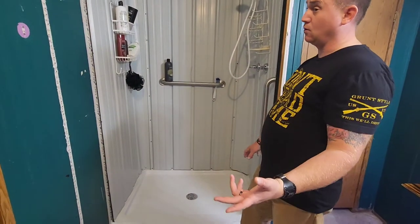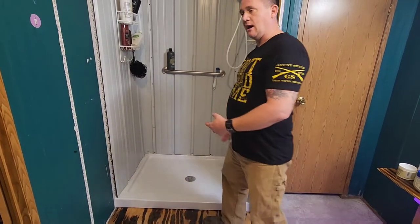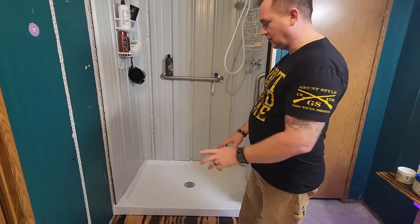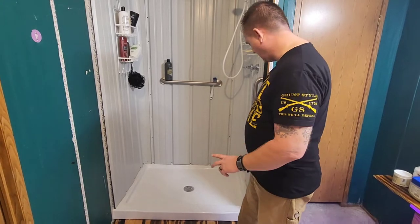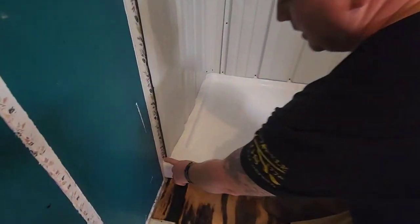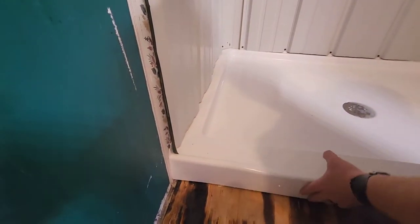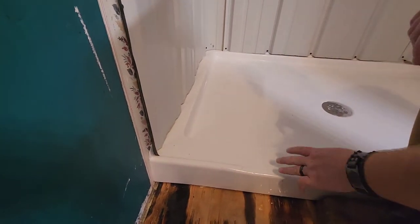This shower pan comes in different sizes — you can get them at Lowe's, Home Depot, or order online. It already has a base underneath it so you don't need to do a concrete bed — it's ready to go. Come down here and look: there's a lip all the way around the edge, and it fit in here perfectly.